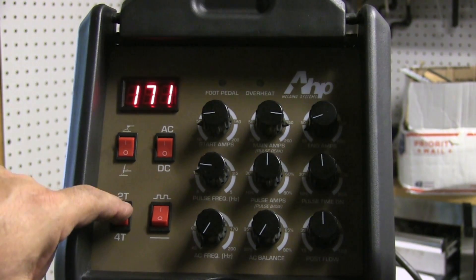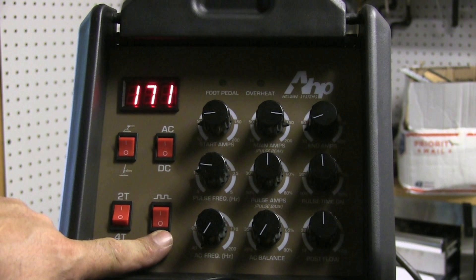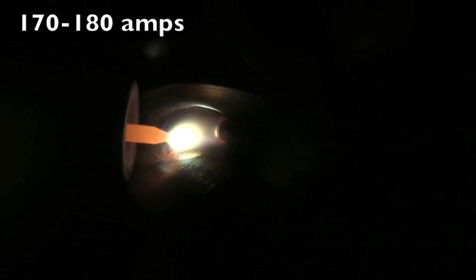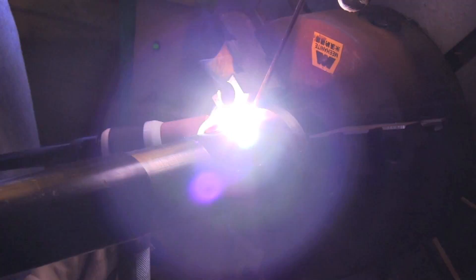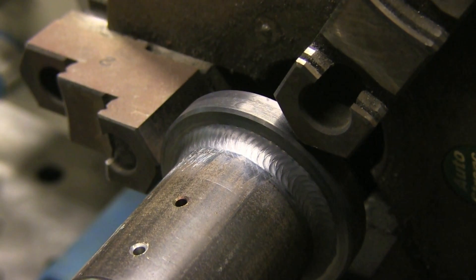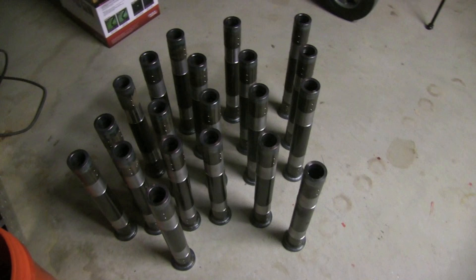All right, this is the setup I used for one end of the parts: a little over 170 amps DC, no pulse, set on 2T, just using a torch switch, walking the cup on a positioner. Here's a little preview of what that looked like — this will be in detail in a video coming pretty soon. The DC arc is as smooth as any. You don't see a lot of difference from one inverter to another on the DC arc. There was no downslope, so to stop I just had to speed up and turn it off.